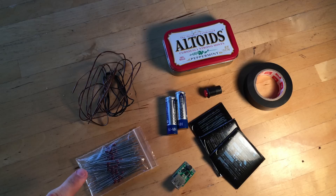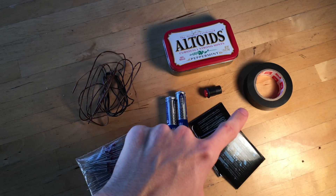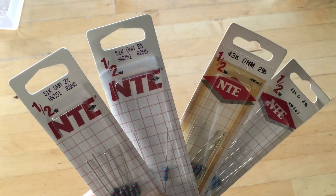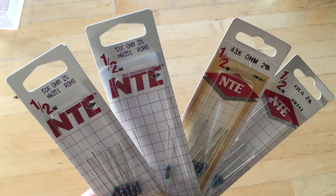One zener diode — I bought about a pack of a hundred of them for about three dollars on eBay. Some random wire, a small switch, and electrical tape. You're also going to need some 51,000 ohm and 43,000 ohm resistors. I'll explain why you need those later on.